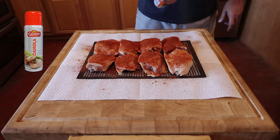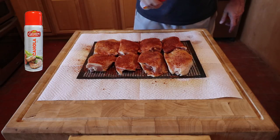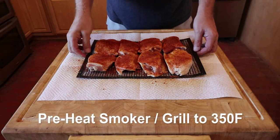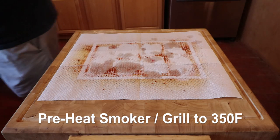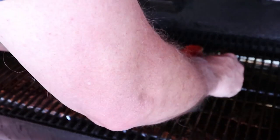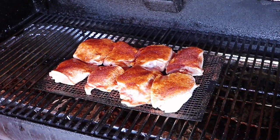After applying the rub, I then use a spray-on cooking oil that helps keep the rub in place. Now onto the grill. Make sure the smoker grill is preheated to 350 degrees Fahrenheit and then put the chicken into the middle of the grilling area. On a grill, make sure you are set up for indirect cooking or you're going to burn the skin.